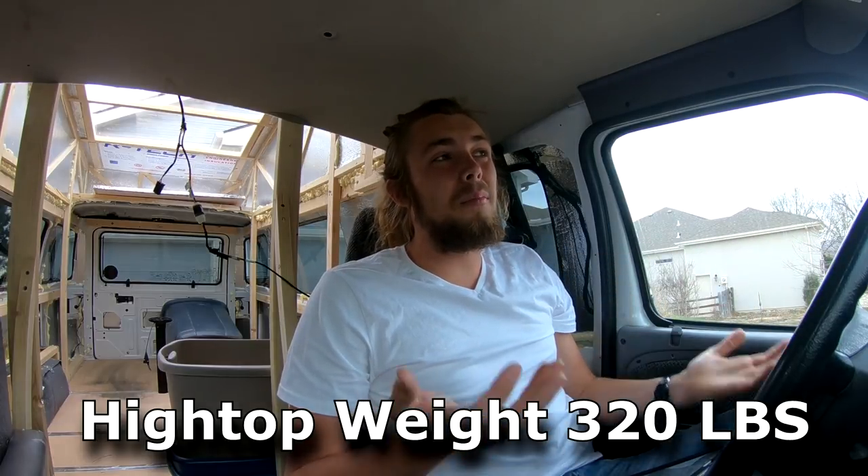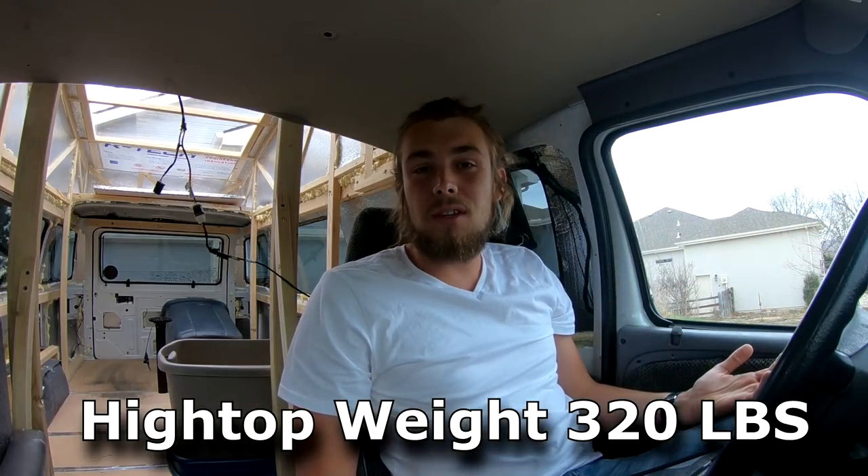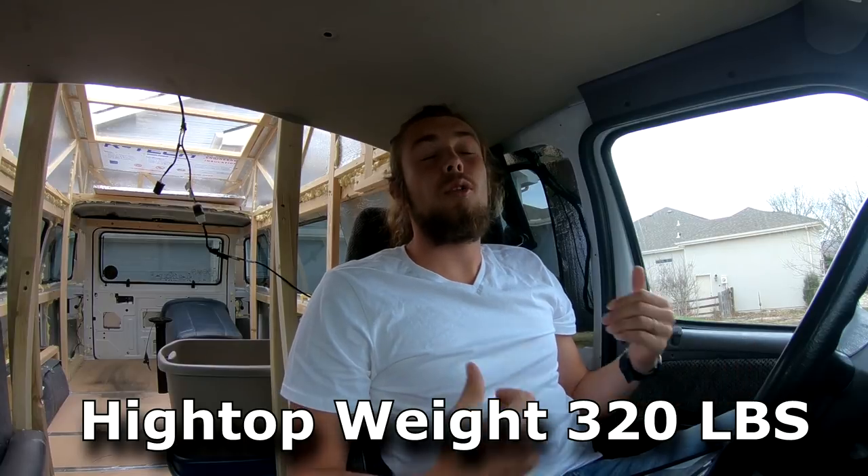320 pounds is a fair amount, but the gross vehicle weight for this vehicle is 8,700 pounds, so I could still add 3,000 pounds which of course I won't. Another thing to consider is I pulled out all the seats — there were four rows of solid metal bench seats that probably weighed about 350 pounds total. So after removing the seats and putting the high top on, I'm about net zero for weight change.